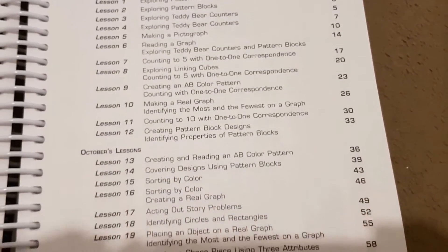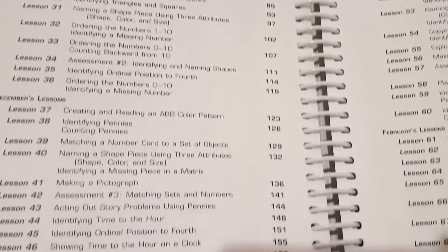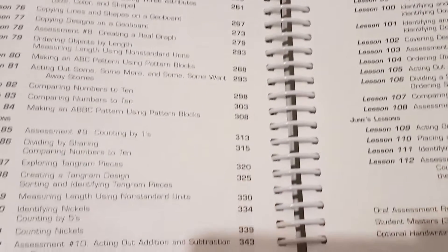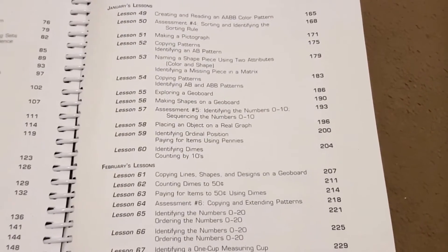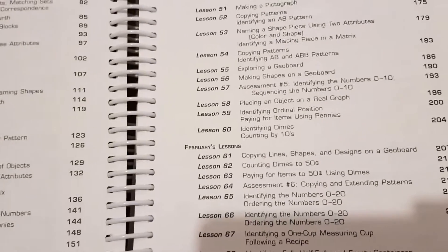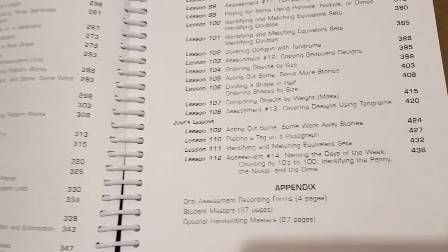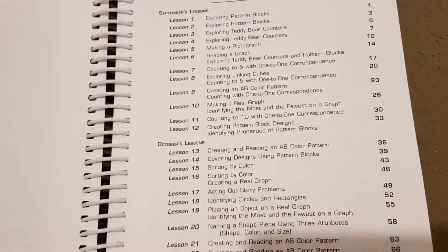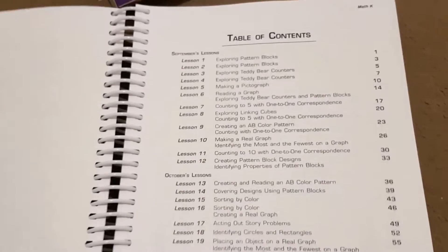Here is the table of contents. There are in total 112 lessons. They have split it up into September, October, November, December, January, February, March, April, May and June — so they're anticipating that you'll finish by June. I like that it starts in September because that's when we will be starting our year. Because I know sometimes they start in August, but this one starts in September so that's great.